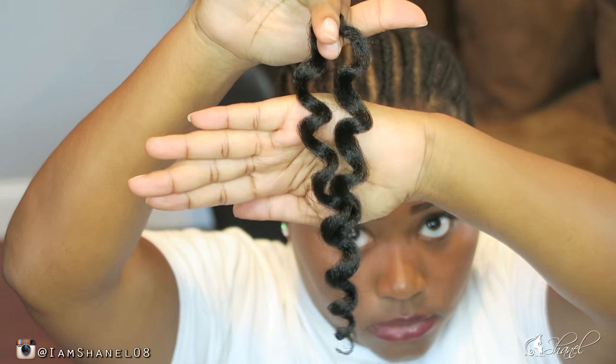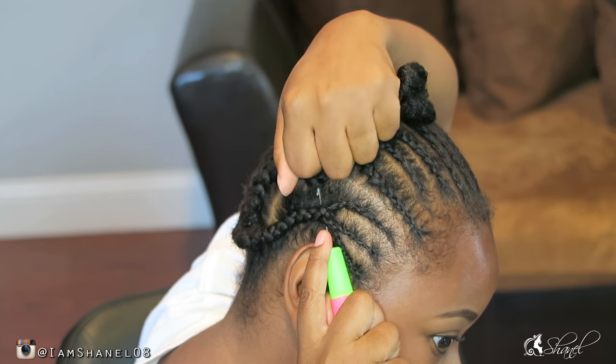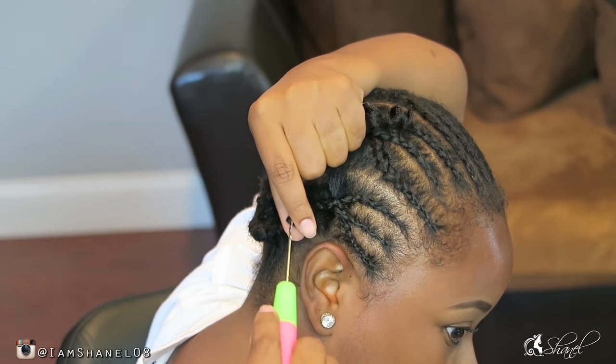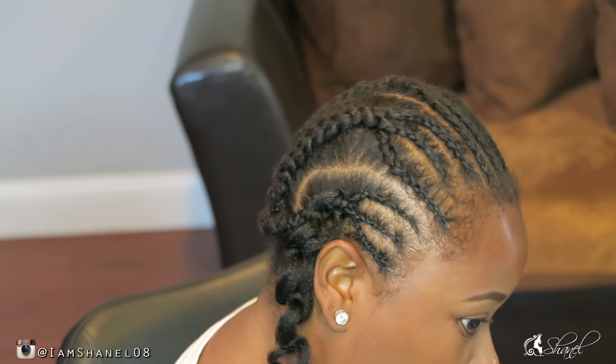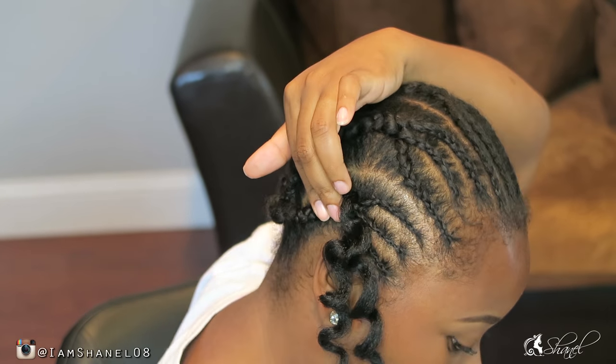Starting off with this hair, each piece comes pretty thick. In the back of my hair I'm going to start by putting the full piece in, and I am going to use the knotless method — basically just pulling one string of hair through the loop and creating a knot.